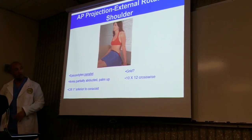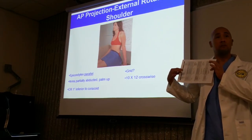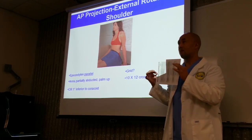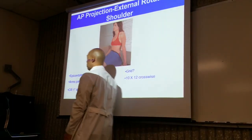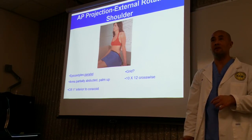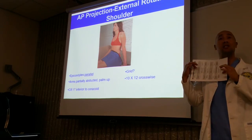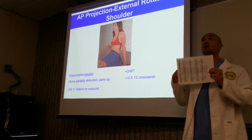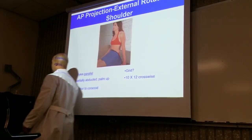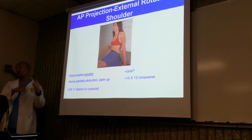Grid versus no grid — we talked about that earlier. Now, you're going to use a small cassette, and the cassette is generally placed crosswise — not lengthwise but crosswise, landscape orientation. The reason we put it crosswise is we also want to include the clavicle in the radiograph. If you place it in this orientation, you can get the shoulder and also get the sternal end of the clavicle. It depends on the protocol of your facility — other facilities do it lengthwise and don't care about the sternal end.